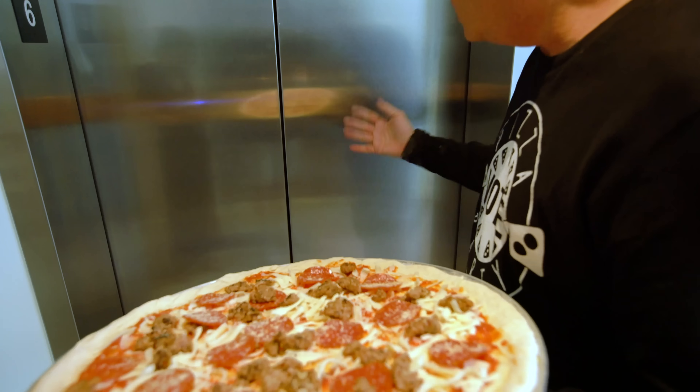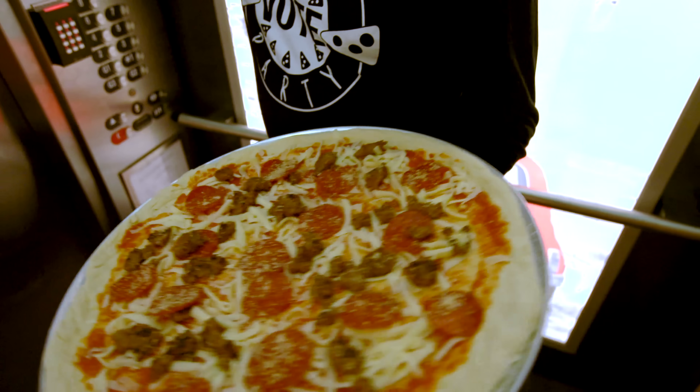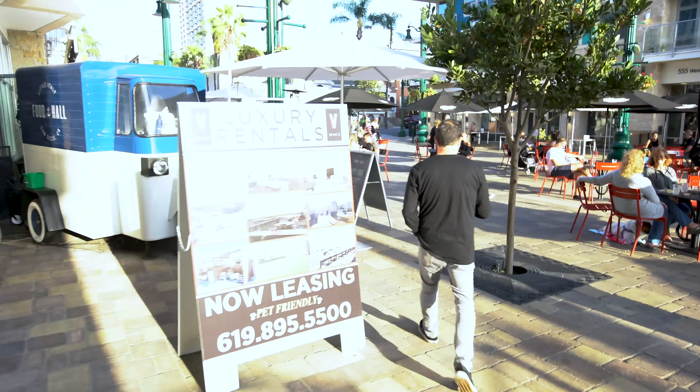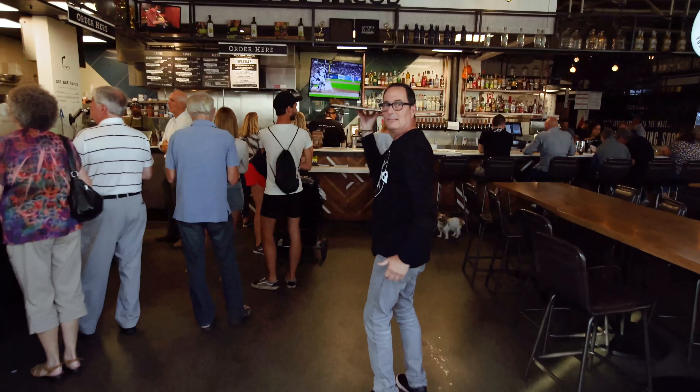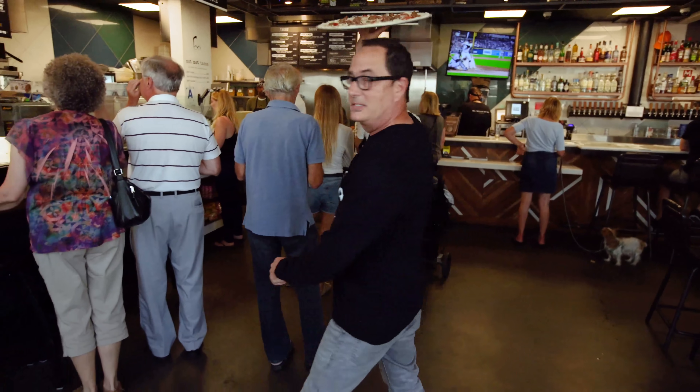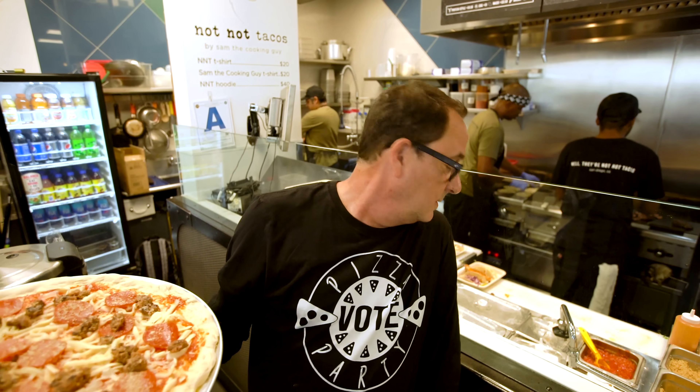Plan B — we have to make an ultimate plan because this ain't gonna work. We're heading downstairs to another oven. There's some commotion — it turns out there's bacon cooking at 350, and the pizza needs 500. Guess what? The bacon now cooks at 500. Sorry, guys.